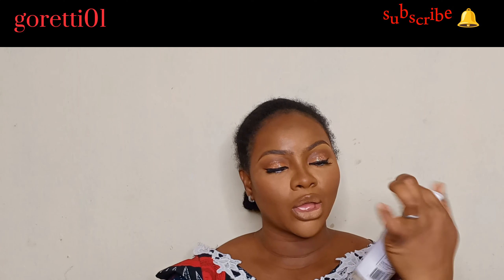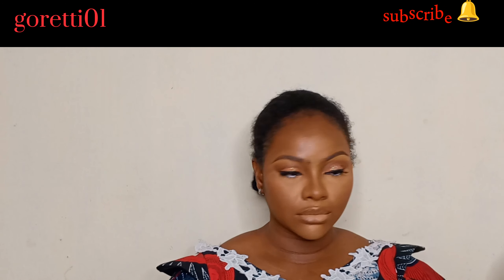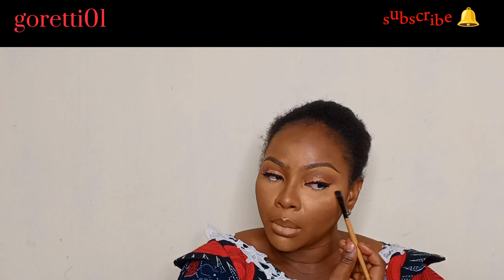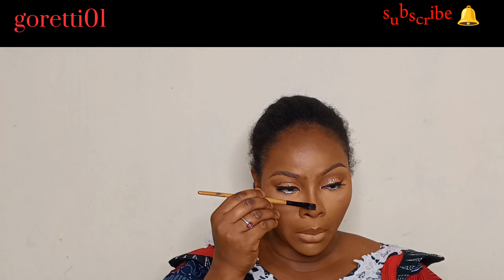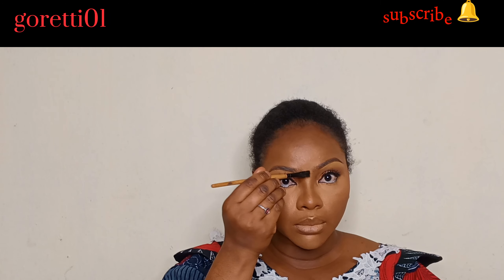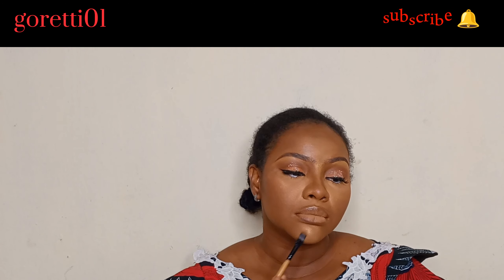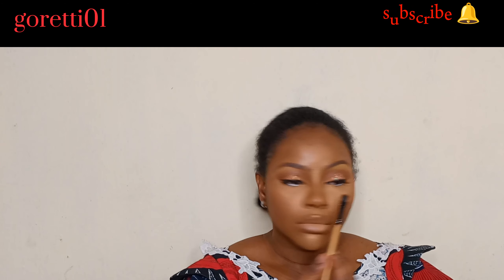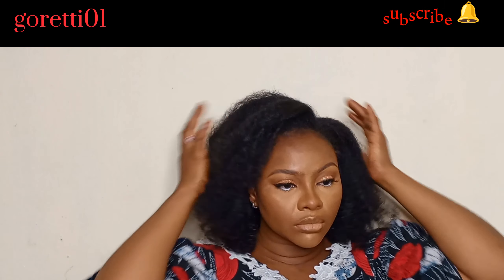When you're done, spray your face one more time to keep everything in place. Now for highlighting — I apply it at the topmost part of my cheekbone. Do not place it all over your cheek, as it looks tacky. Place it at the bridge and tip of your nose, in front of your jaw, and under your eyebrows. Do not forget your neck while applying foundation and powder.